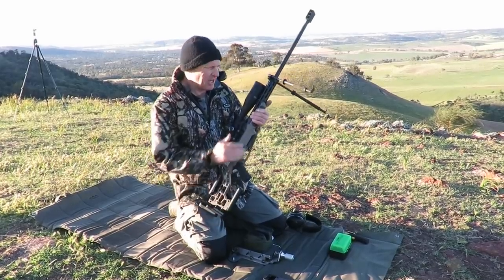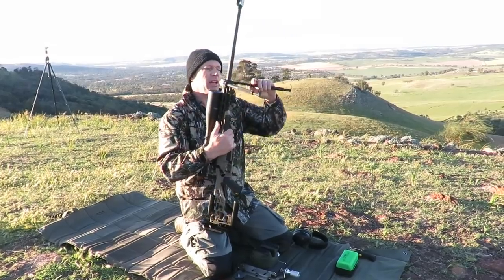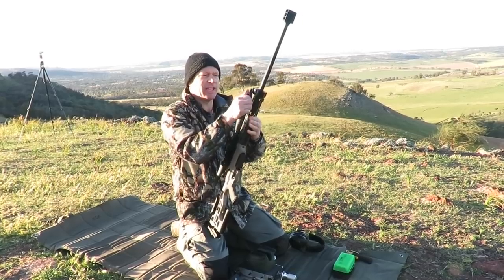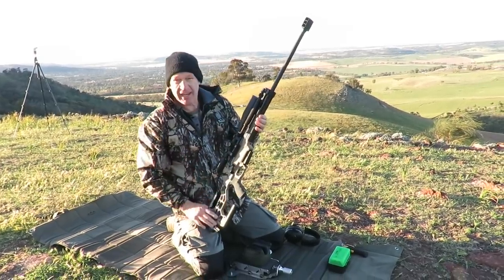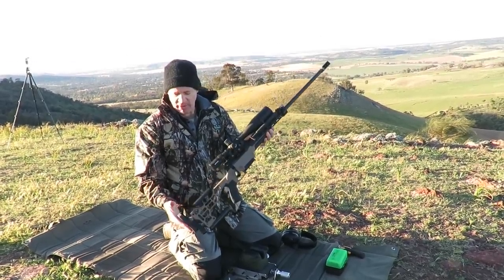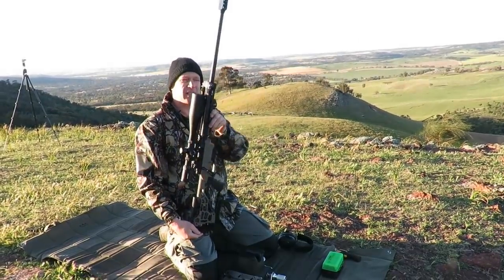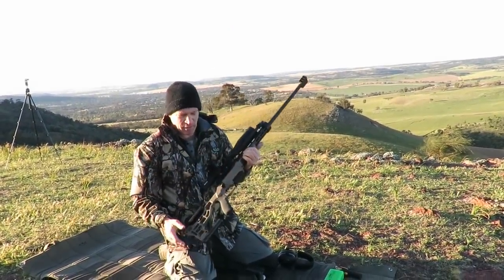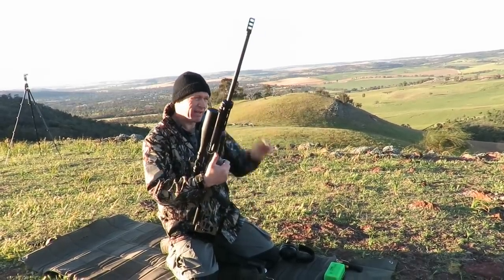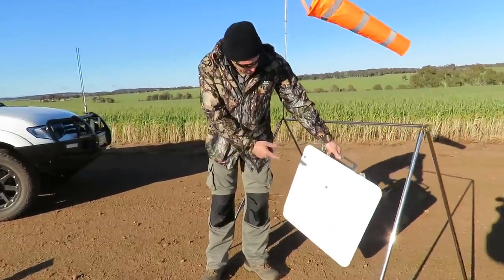The overall weight of the rifle with all the bits and pieces on here is not in a bad place for my ELR stuff. What we've actually got on it - this weighs 16 and a half pounds as the total weight of this rifle, empty. So 16 and a half pounds with a 26-inch heavy Valment barrel - it's a pretty nice weight for this sort of job. Okay guys, here's our target with our two shots on plate.